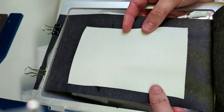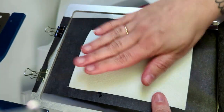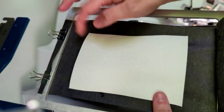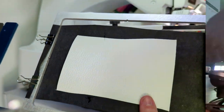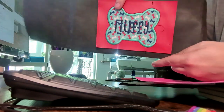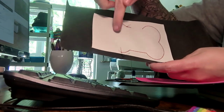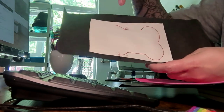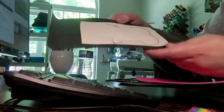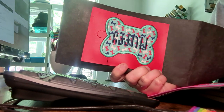Whichever you decide, you need to pin the back vinyl down wrong side against your stabilizer. I highly suggest pinning from the front so you don't have sharp pin points next to your machine bed. Now your key fob is complete, so trim around it. Trim from the front so you can see the full outline of what you're cutting.